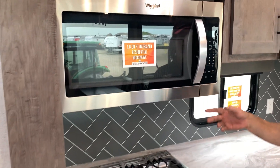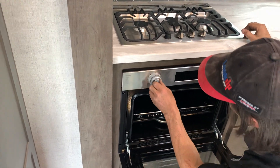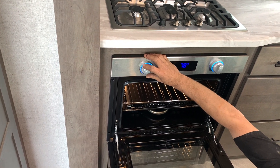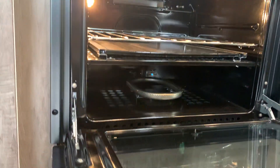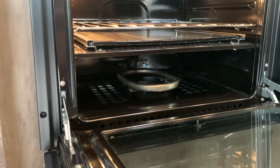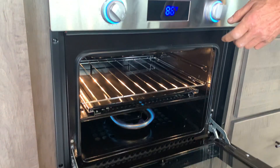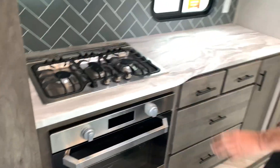The microwave is just like the one at home — it only works when the unit's plugged in. For the oven, you must turn it to the little flame and hold it. The pilot is the little flame in that back corner. Let go of the knob — stays lit. Then turn the gas on. It also has an egg timer for your oven.